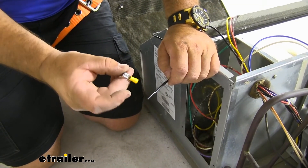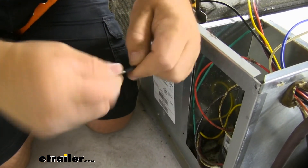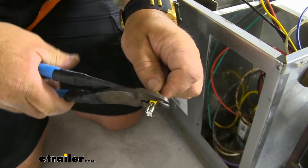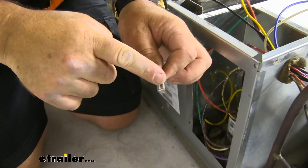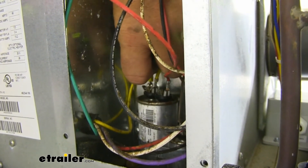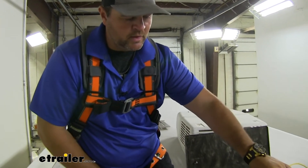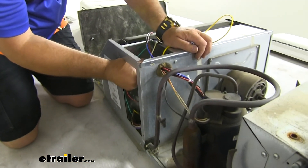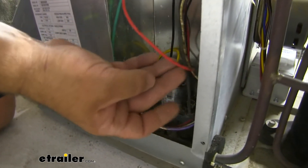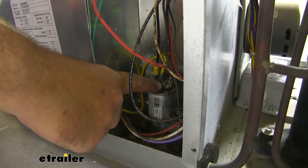Next, we're going to use this terminal here. We need our black wire coming from our soft start — we're going to add them together and connect it to that same terminal where we just removed the white wire. Our yellow wire from our soft start, we're going to put a female spade connector on it. We need to find the red wire that goes to our compressor — we're going to follow it down to where it connects to our run capacitor and take our yellow wire and put it on the terminal right next to it.